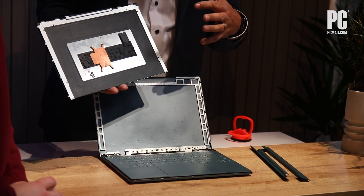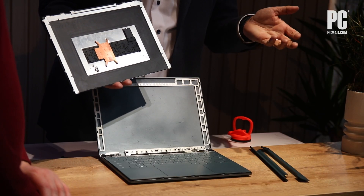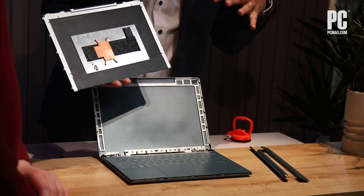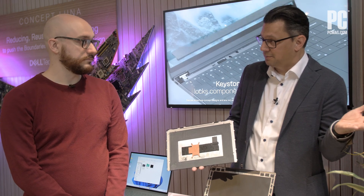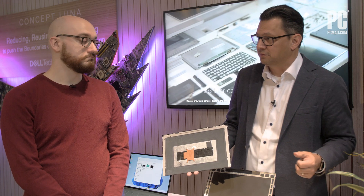We've designed it to have standard mounts so that we know we could install it in another system. We can harvest it back, certify it, and check that it's actually working. Working with Intel, we can understand that maybe it started at an i7 level and is now at an i5 level — we can then take that, reuse it in a new product, and sell it to a new customer who's excited to get a sustainable option that still comes with a warranty from Dell and proof of purchase.